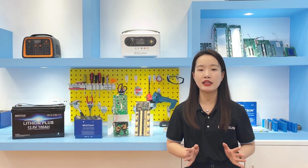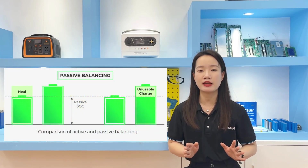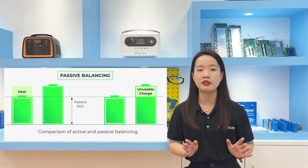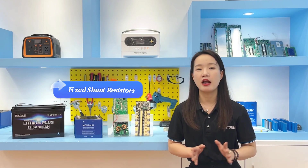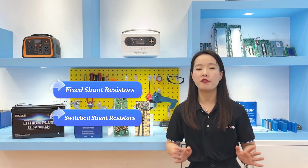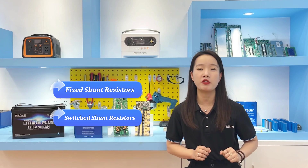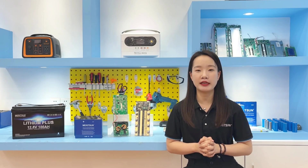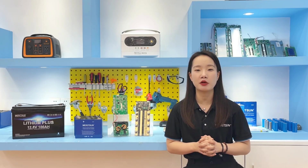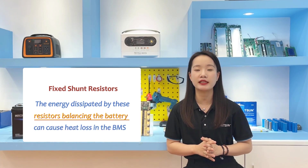Passive balance dissipates excess energy from the high-energy cell through resistive elements until the charge matches that of the low-energy cells in the pack, allowing all cells to appear to have the same capacity. There are two different classes of the passive balance method: fixed shunt resistor and switched shunt resistor. A fixed shunt resistor circuit is usually connected across each cell to prevent overcharge. With the help of the resistor, the passive balance circuit can control the voltage limit of each cell without damaging them. The energy dissipated by this resistor balancing can cause heat loss in the BMS.